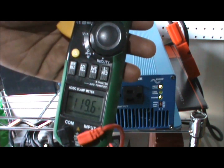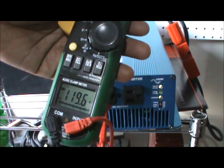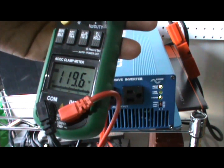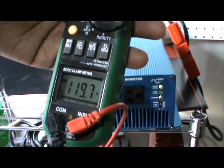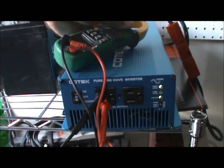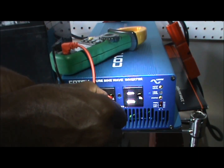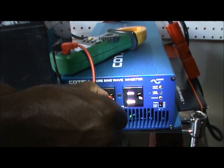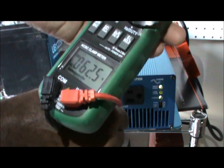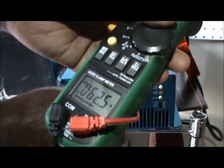As you can see, that's about 120 volts — 119.6 volts — between the hot and the neutral. Now let's see what we have between the hot and the ground, or the neutral and the ground.